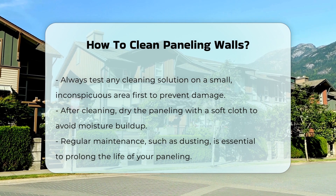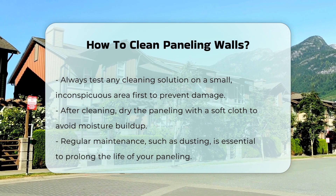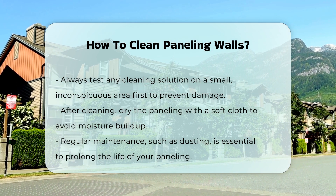After cleaning, dry the paneling with a soft cloth to avoid moisture buildup. Regular maintenance such as dusting can prolong the life of your paneling.